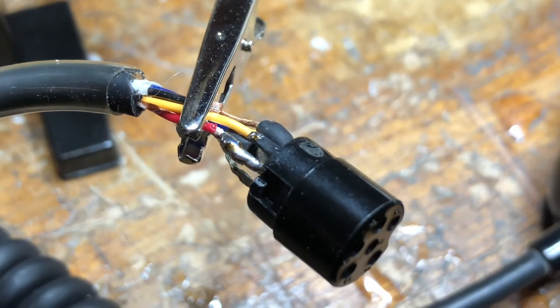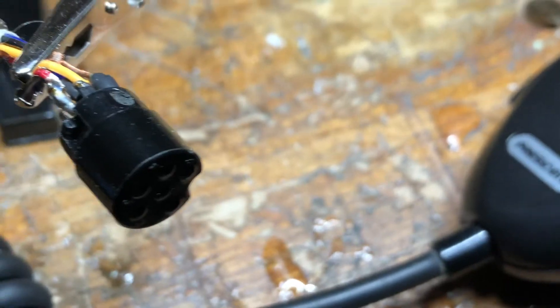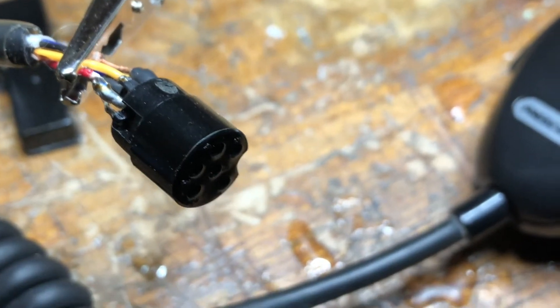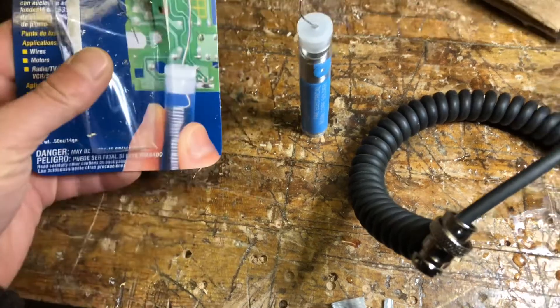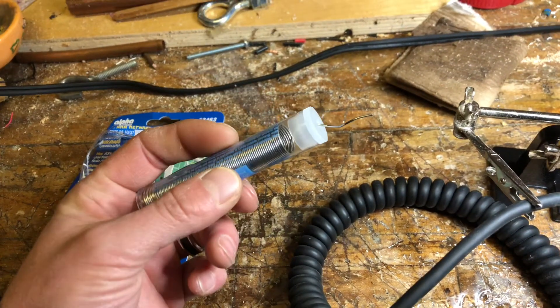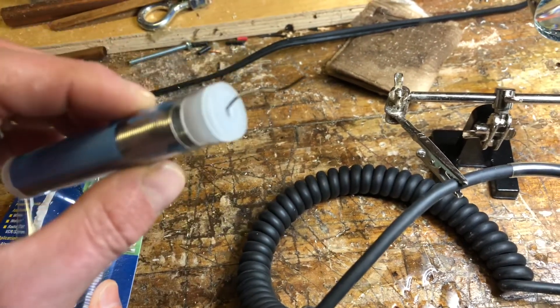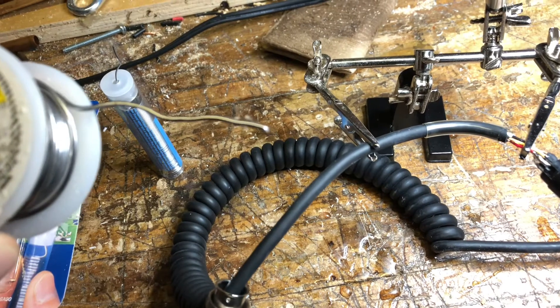I had to just solder that real quick, and we're going to pray to god this thing works. I went out to the hardware store and bought some electronic fine electrical repair solder. It comes in this little tube, all curled up, so it's nice and thin — a lot thinner than the bigger stuff I have.